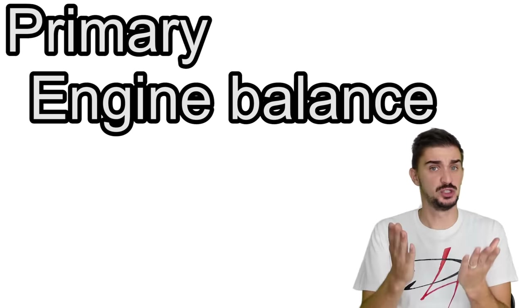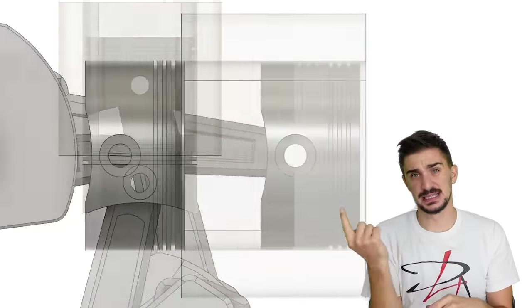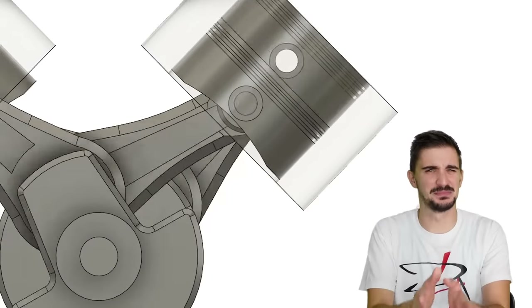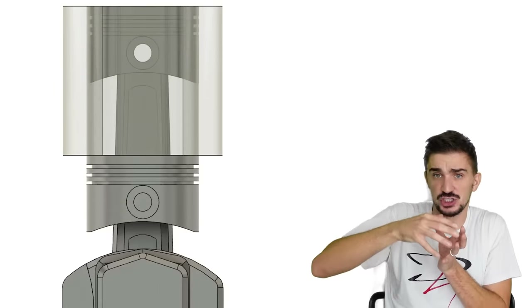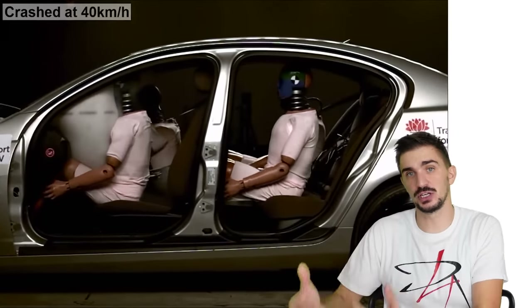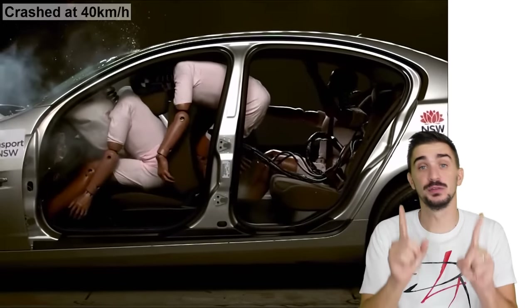First up, primary balance. The piston is moving up and down — or in the Boxer, side to side, or in the V4 at some angle — but that doesn't matter. What matters is that the piston is changing direction all the time. Any object with mass that changes direction resists that change, wanting to keep moving in the same direction. This is called inertia.